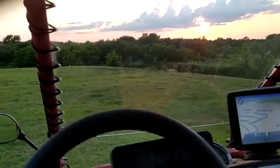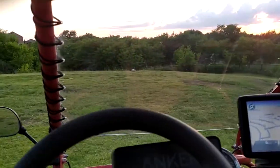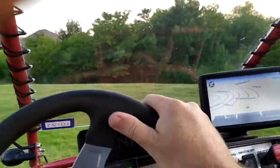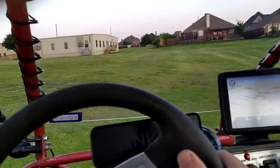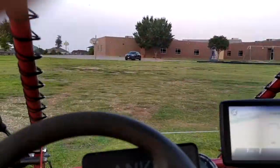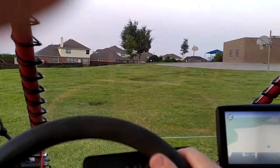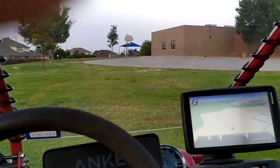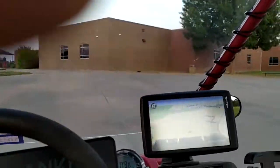I can't say enough how much I love this belt drive. It's so quiet. No chain noise, no sprocket noise — there's nothing. You can't believe it, it's so quiet.